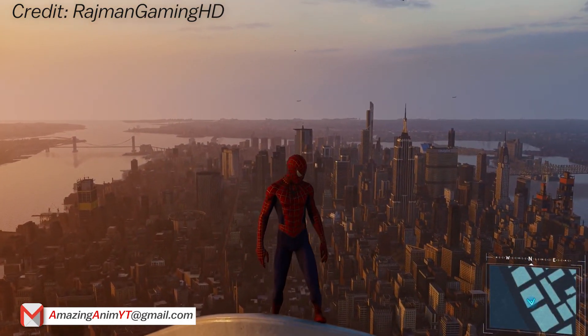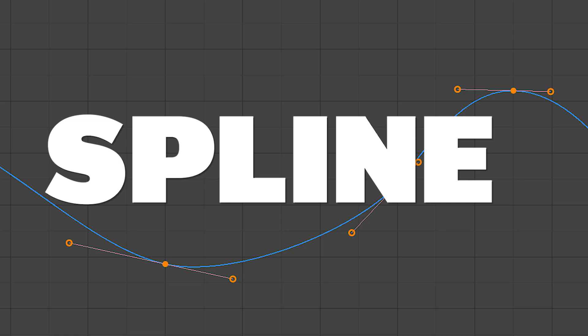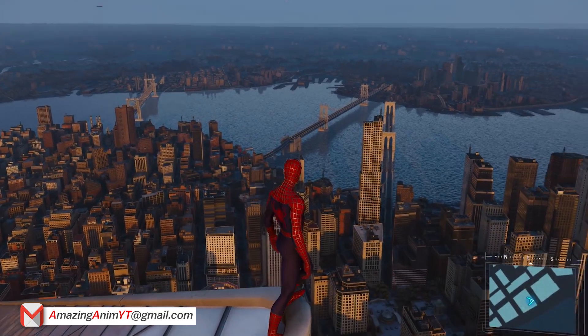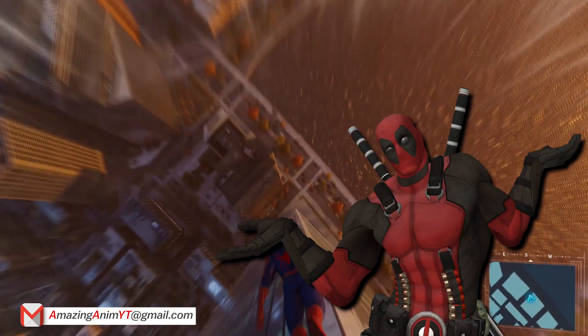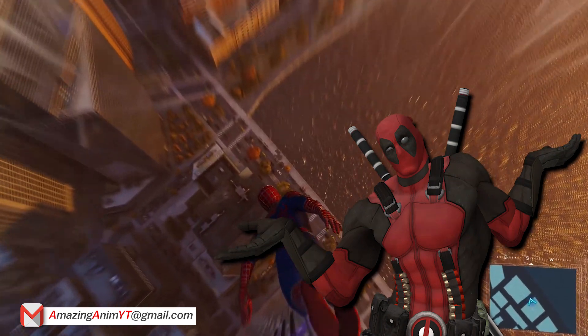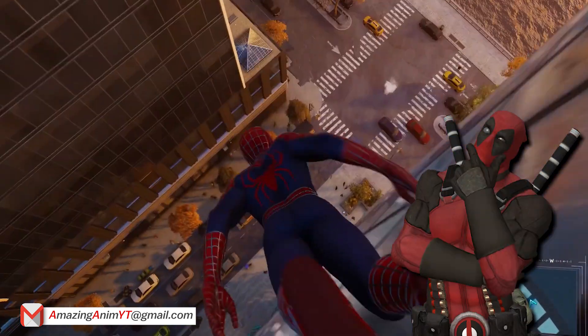What's up guys? Today we are going to be talking about blocking in stepped versus blocking in spline. I've gotten a lot of people who say they just don't like blocking in stepped because when they take it out of stepped, it's very floaty. The thing they like about spline is they get to see the timing and the spacing, and it's really helpful to do that.